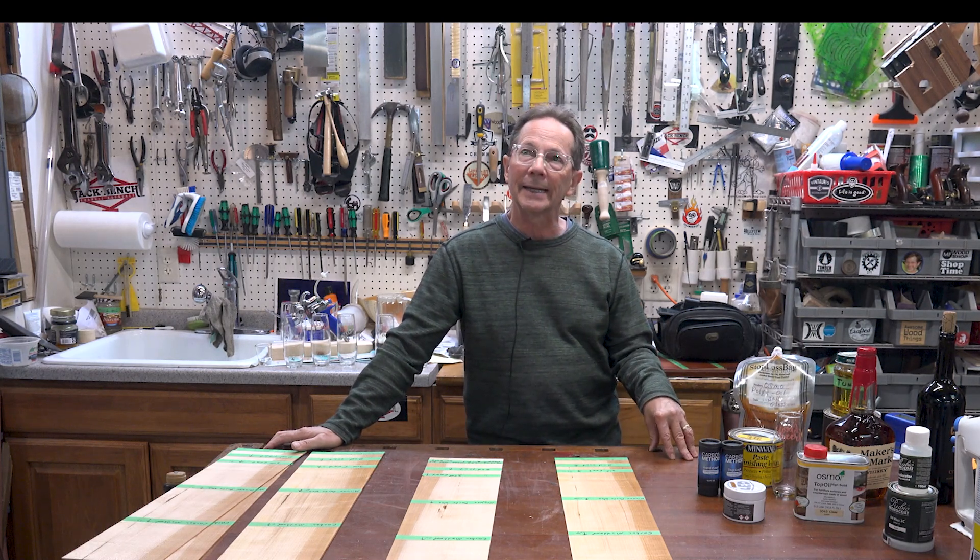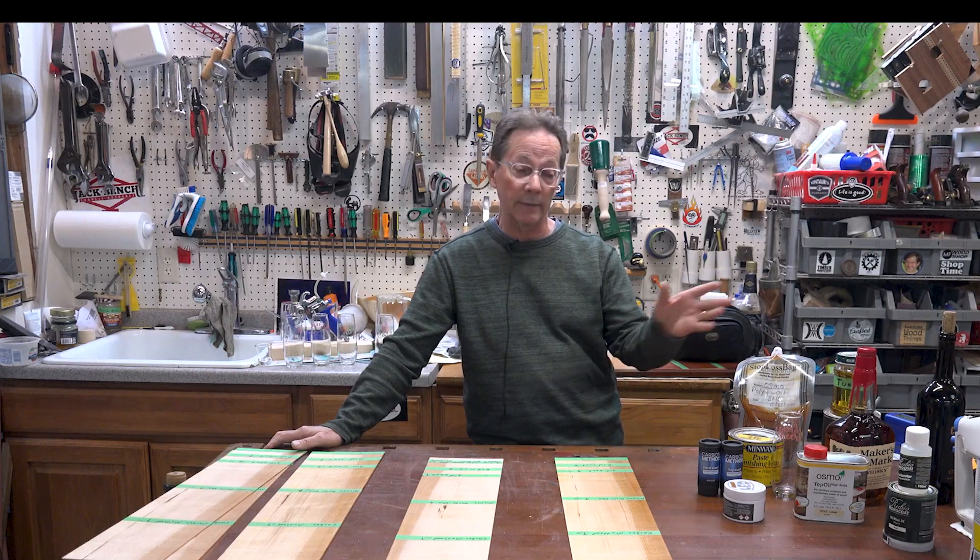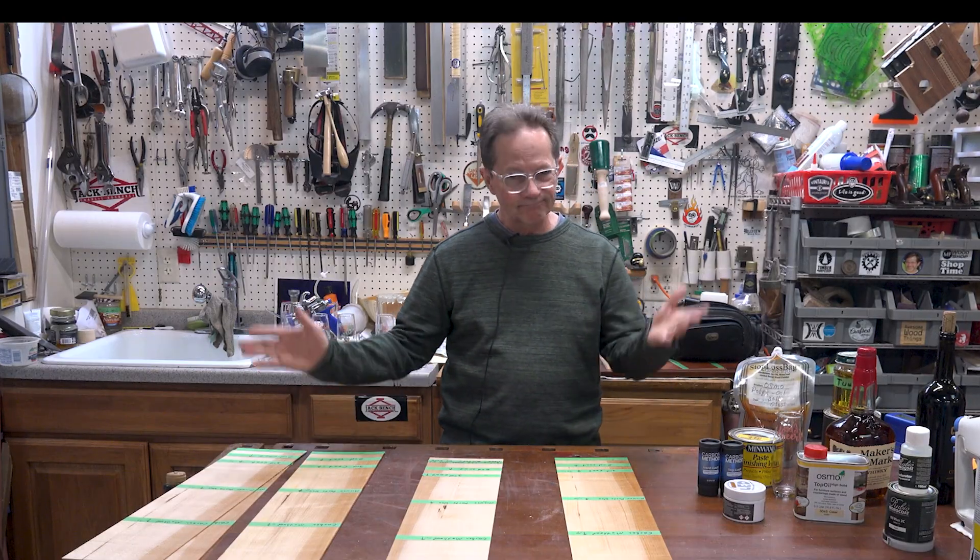I hope you liked this. I plan to do a few more wood finishing videos. I've been doing quite a bit of wood finishing testing and I've taught wood finishing at different schools around the country over the last four or five years. I really do have something to offer when it comes to finishing, and I want to get that information out there to people. Thanks for watching — see you next time.